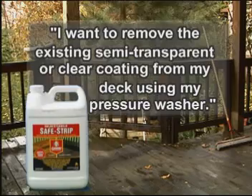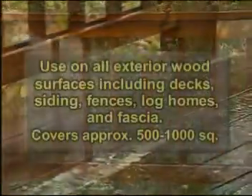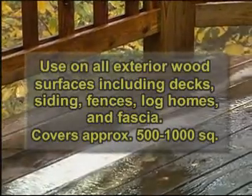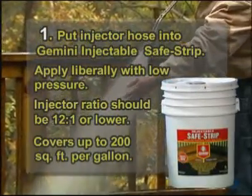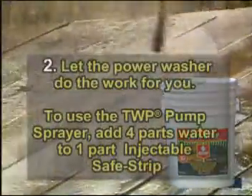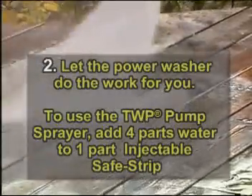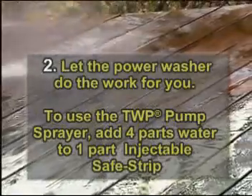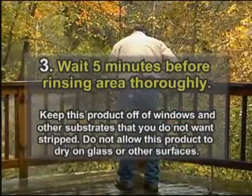Gemini's Injectable Safe Strip allows you to get that professional-grade application to your deck for removing water or semi-transparent oil-based stains and sealers. Safe Strip will also restore a weathered deck to its natural color. To use Gemini Injectable Safe Strip, put the injector hose into Gemini Injectable Safe Strip and apply liberally. Let the power washer do the work for you. If you use the TWP pump sprayer to apply the product, add four parts water to one part Injectable Safe Strip. Wait five minutes before scrubbing the deck area with a synthetic stiff brush. Rinse thoroughly with a hose or pressure washer.